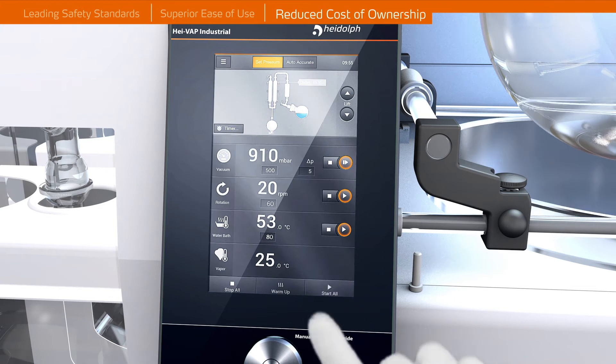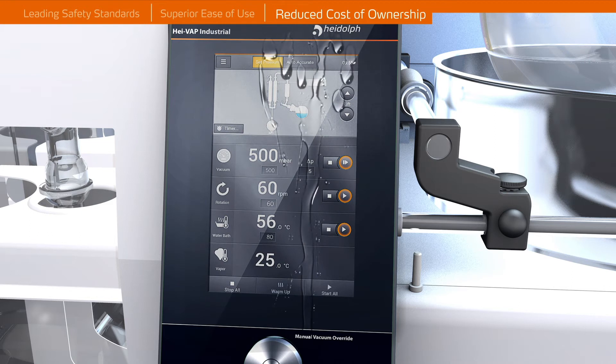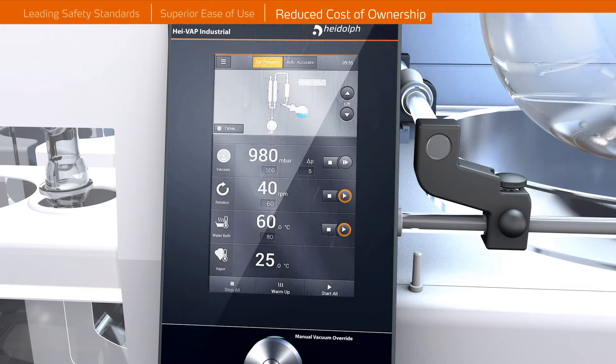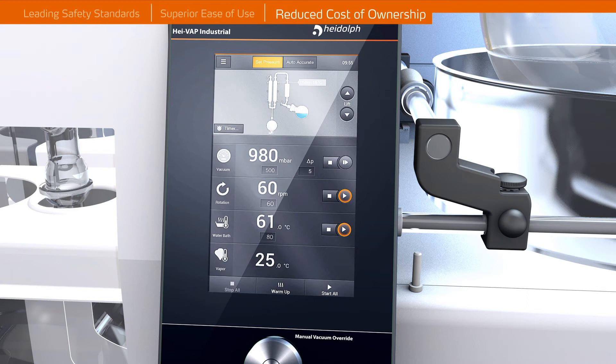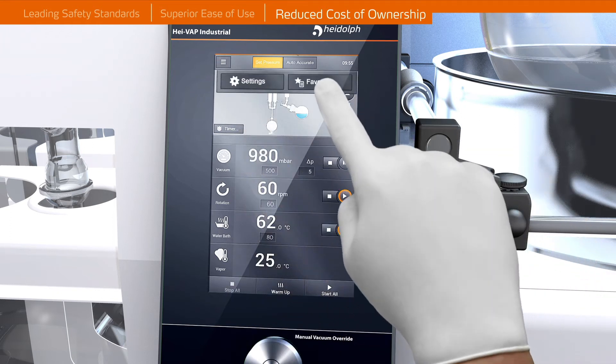Reduced Cost of Ownership. A touch screen panel provides an intuitive operation while the glass layer on the panel protects the internal electronics against liquids and corrosion. The unique user interface offers a number of intuitive features like a preheating option for the heating bath to ensure an efficient workflow.